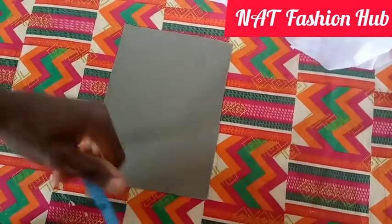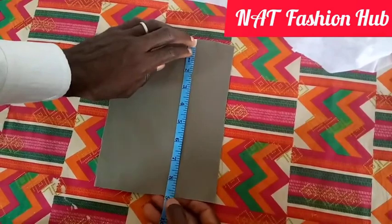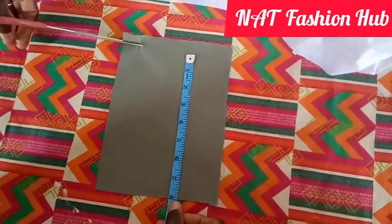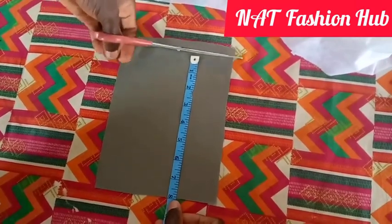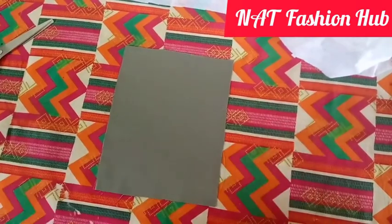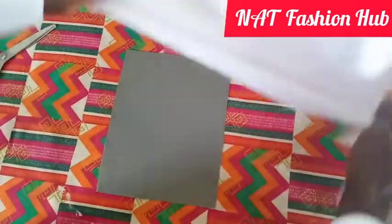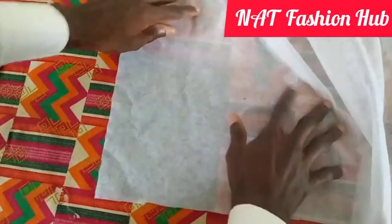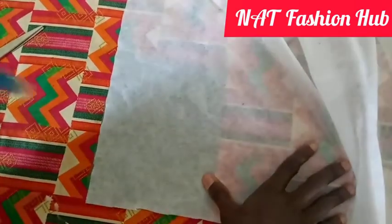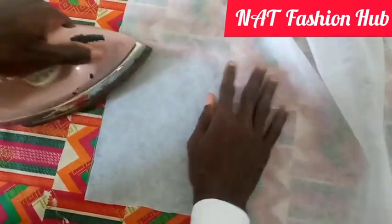We are going to use our fabric here. For the length let's use 8 inches, and the width six and a half inches. Without wasting time, let's apply this pepper gum to it so as to make the material a bit strong. You can use suit gum or any other gum of your choice, but this is fine.